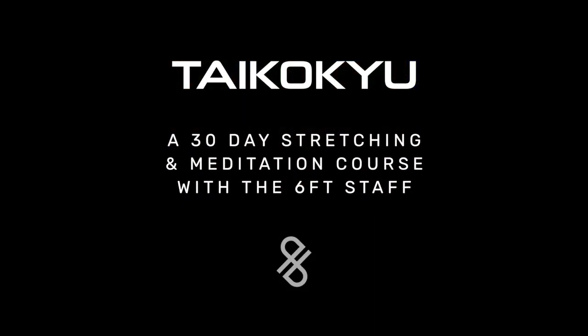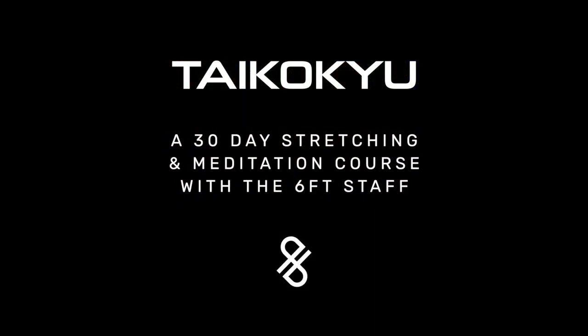Now we're going to change sides. Great way to start the day, or even finish it, with some Tai Koukyu.